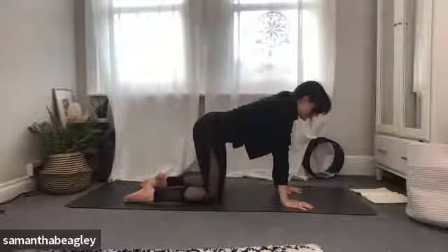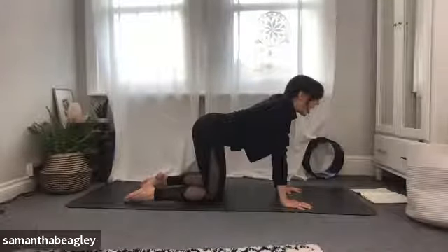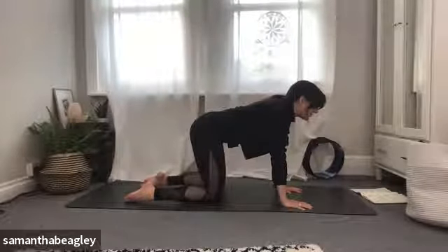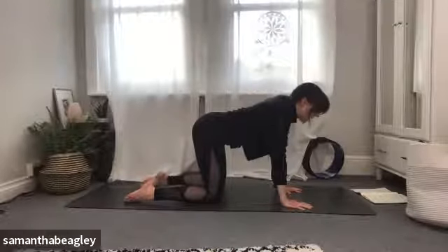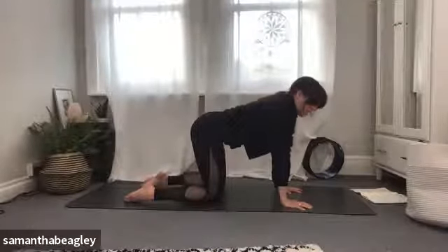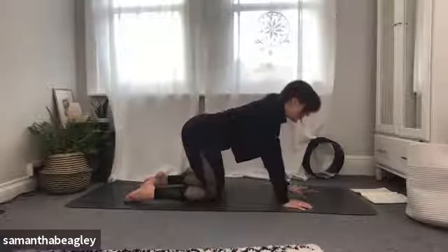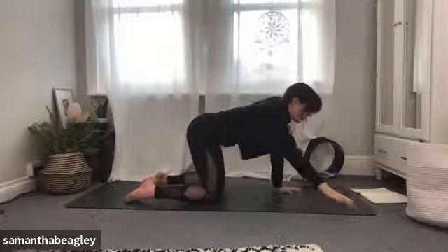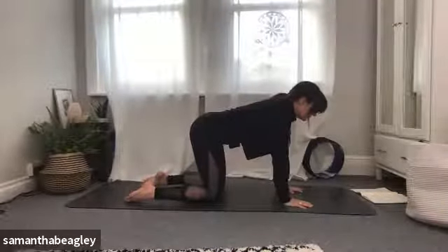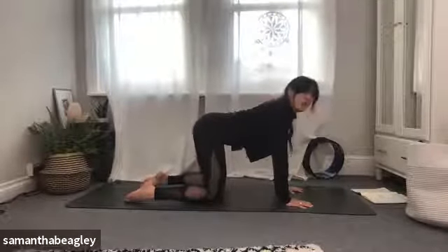Exhale with your mouth open like you're fogging up a mirror — almost like a dragon breathing out smoke. Inhale through the nose, exhale through the mouth. And again, inhale. This time keep your mouth closed so you feel that breath fog up in the back of your throat — it might sound a little like snoring. Inhale and exhale. This is your ujjayi breath.